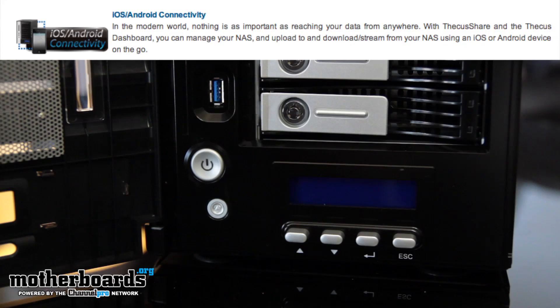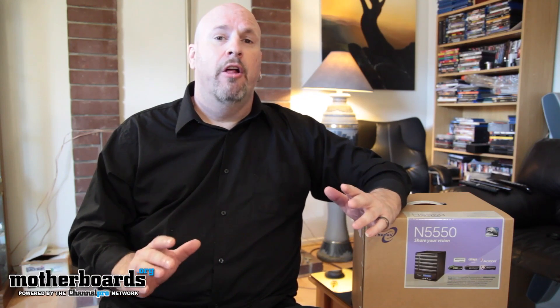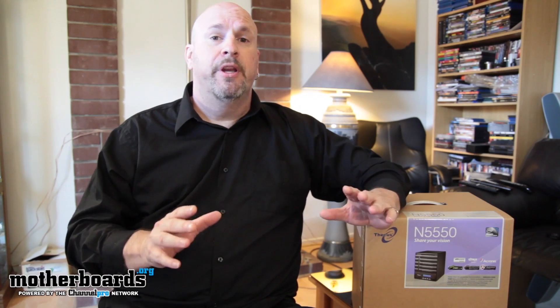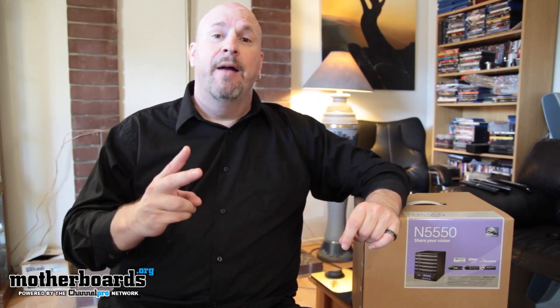All in all, pretty cool stuff. The N5550 has all kinds of features — hot swappable bays, good prices, coming to market at about $500. The bottom line with this unit is really for those people who want to maintain all of their information away from their normal computer. Like I said at the beginning of the video, if you're somebody who works from home but wants to keep their home business separate, this is a serious product to take a look at. I'm Elric — we'll see you guys back here on Motherboards.org.